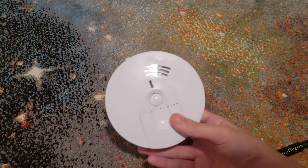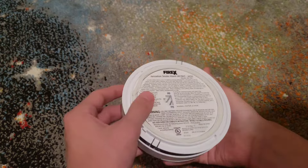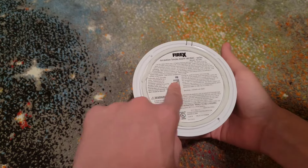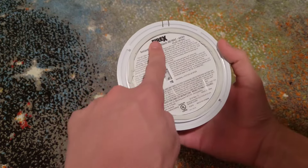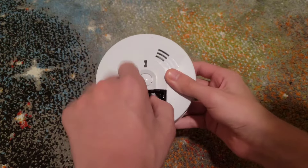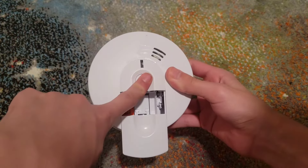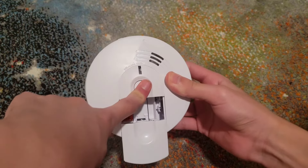There's one that is very similar, which is this one right here. These are very common smoke alarms still being made today. This one is hardwired and made by Firex, but still technically Kidde. Again, take out the battery and then hold the test button down for a little bit to drain any residual power.